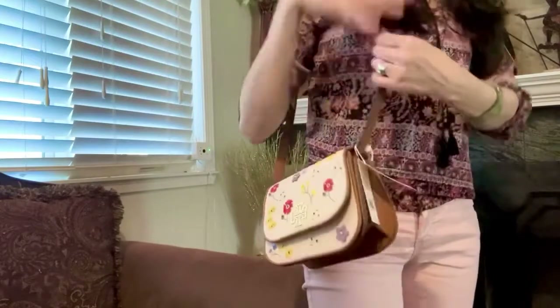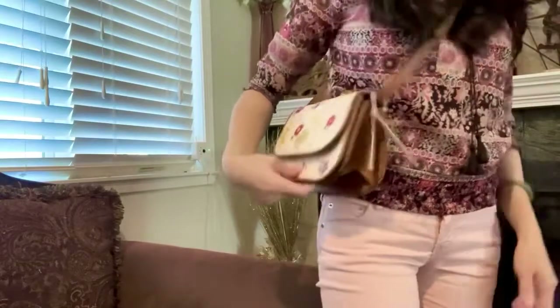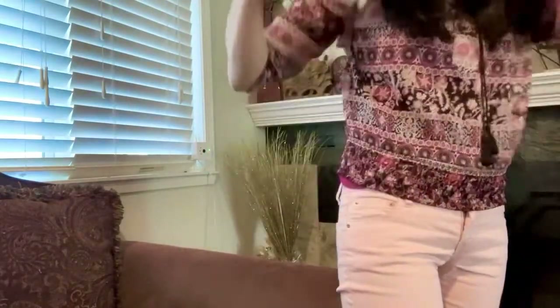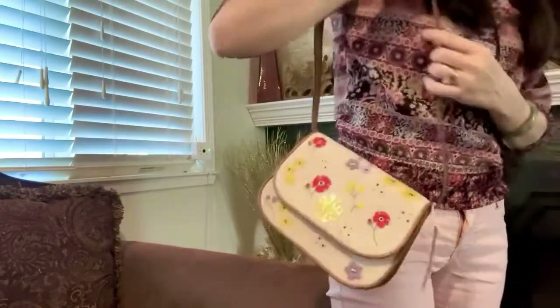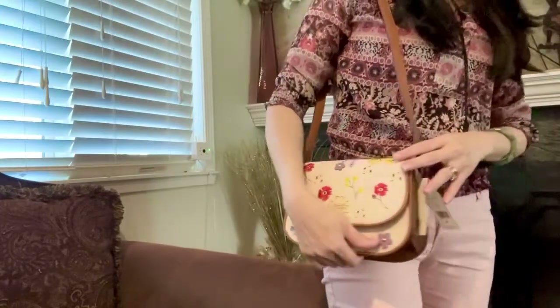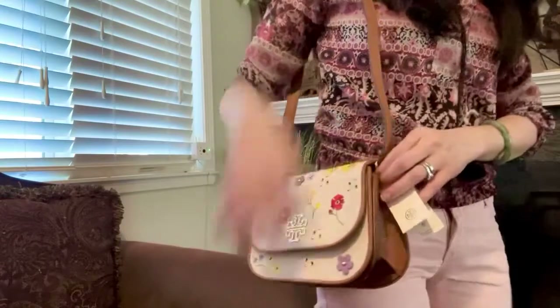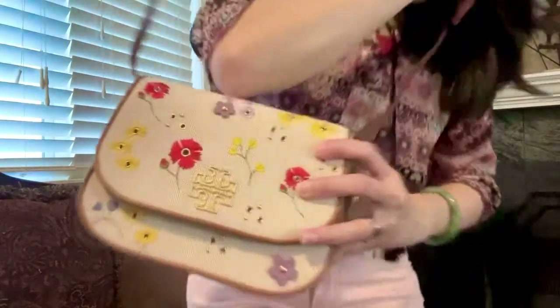Here you go. If you try to use it as a crossbody it's going to sit above your hip, just like this. I'm 5'3", so unless you are maybe 5'0" and below, I don't think it's going to look good as a crossbody. It's going to be a shoulder bag like that. It is still cute though.